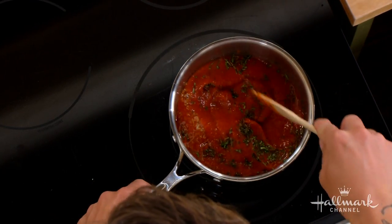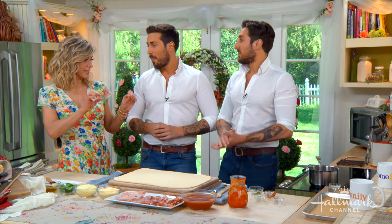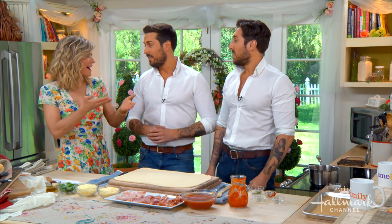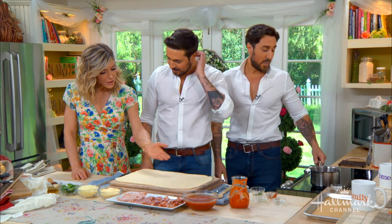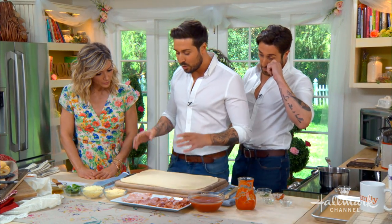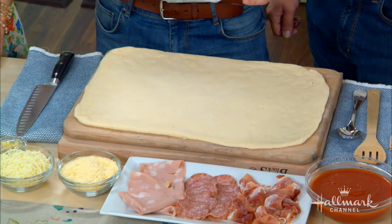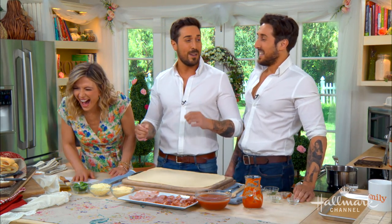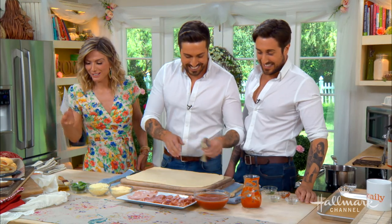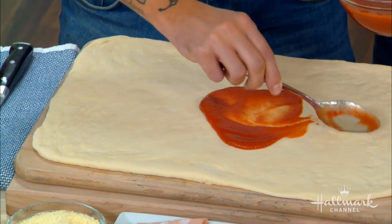The key to Italian food is simplicity. It's a very simple and quick sauce to make but it tastes amazing. The truth is the simpler the dish, the more difficult it is — you can't hide behind any flavors, they speak for themselves. When you're kneading the dough, you want to knead it for about five minutes until it's silky smooth.